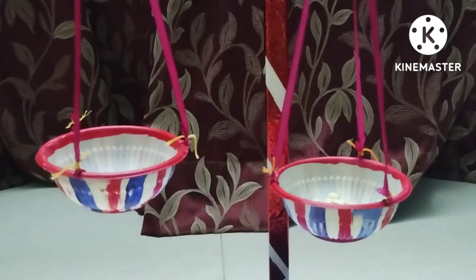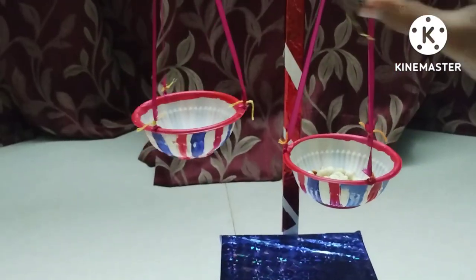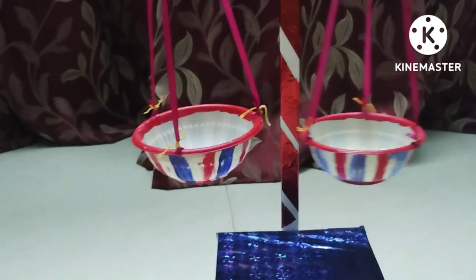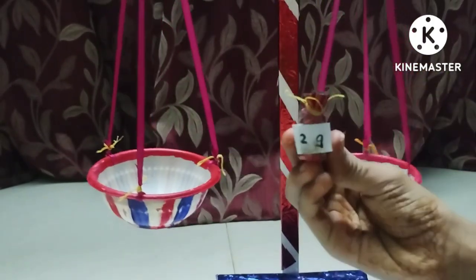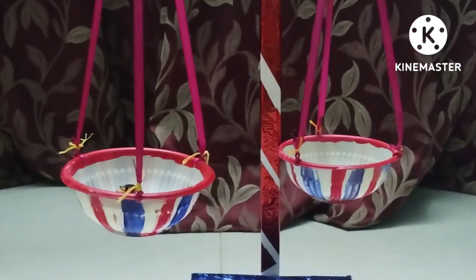I have put some peanuts in one bowl and also made some weights. This is a 2 gram weight, and another 2 grams. So now we have got 4 grams of peanuts.